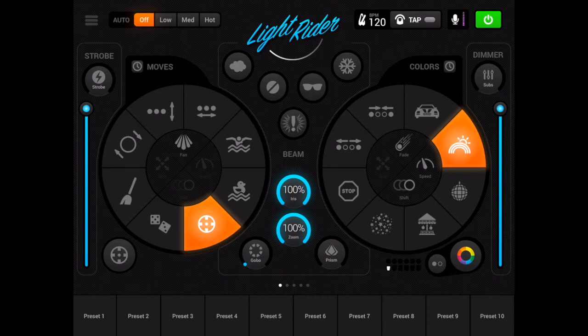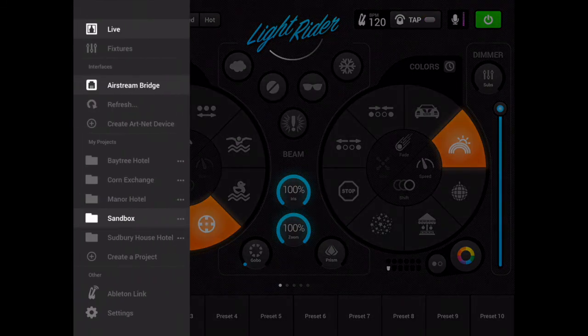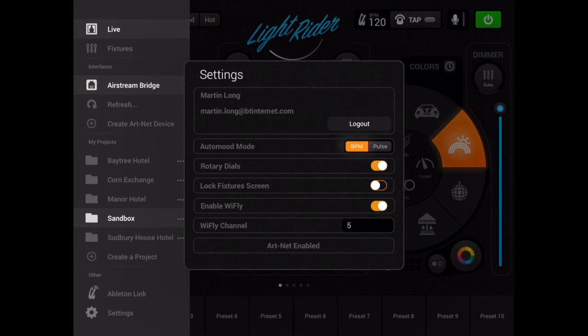Actually, one thing we could check is settings again. So I'm just going to hop in there, choose settings. And yes, look, you'll see at the bottom, rather than the message before, it now says ArtNet enabled, which I guess is positive feedback that ArtNet is properly enabled on this iPad.